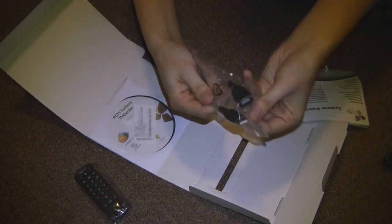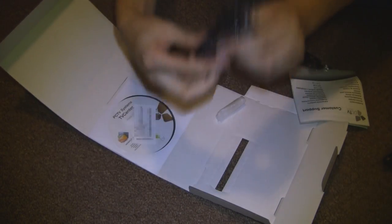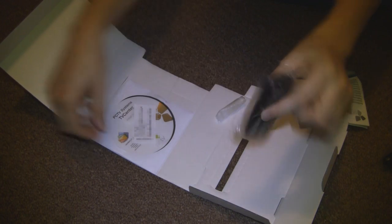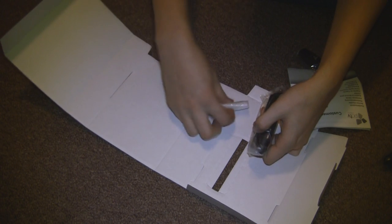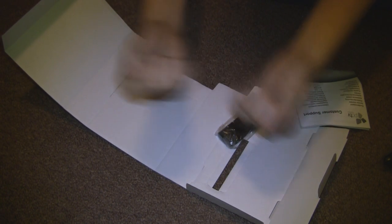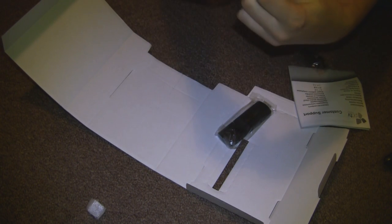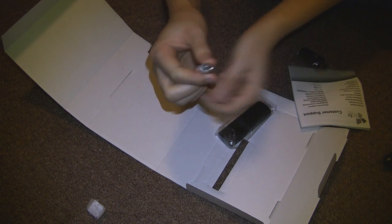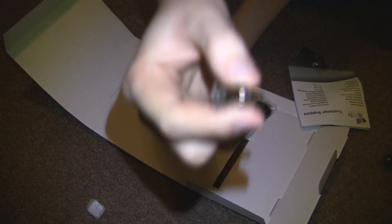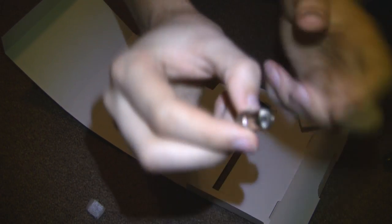We have a USB extension cord, nice and useful to have even if you're not going to use it, and the remote for it — because every TV needs a remote — as well as some software which we're not going to use. And this thing here is the coaxial converter; it will convert from the mini coaxial port on the USB stick to the proper coaxial port that everything else in the world uses.